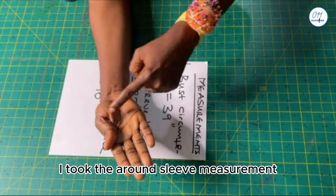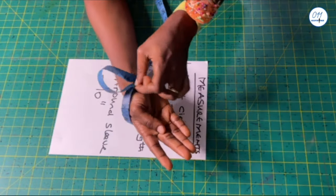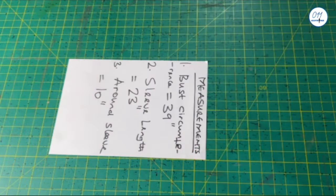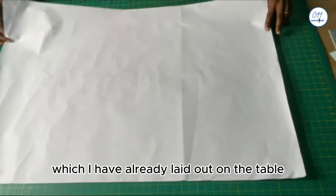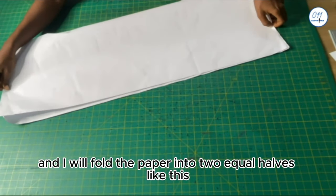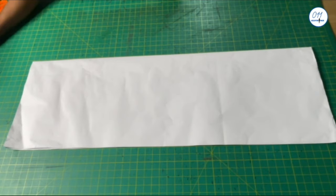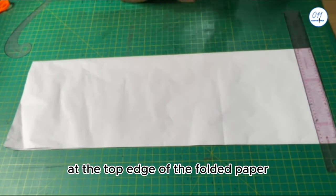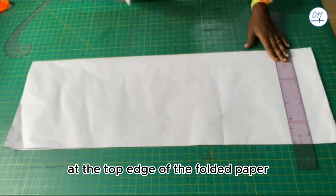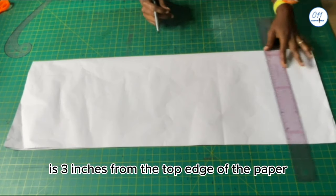I took the around sleeve measurement around my palm like this. I have my pattern paper which I've already laid out on the table, and I will fold the paper into two equal halves. Next I will draw a horizontal starting line at the top edge of the folded paper, and this line is three inches from the top edge of the paper.